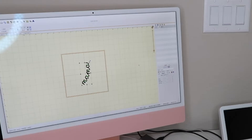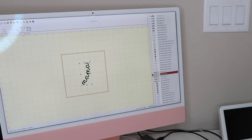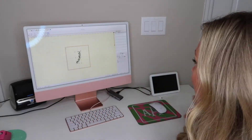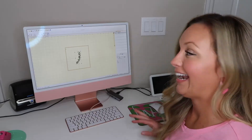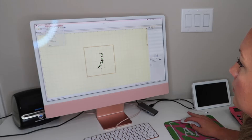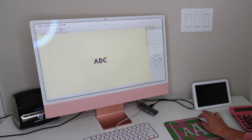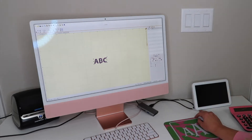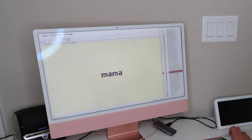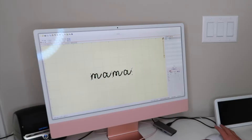So I have my font — Libby Jane 1.5 inch. I'm going to do it again just so I can show you the whole process. I am going to create a new tab, go to text, type the word mama, and go to Libby Jane from Alphalicious Designs — Libby Jane 1.5.